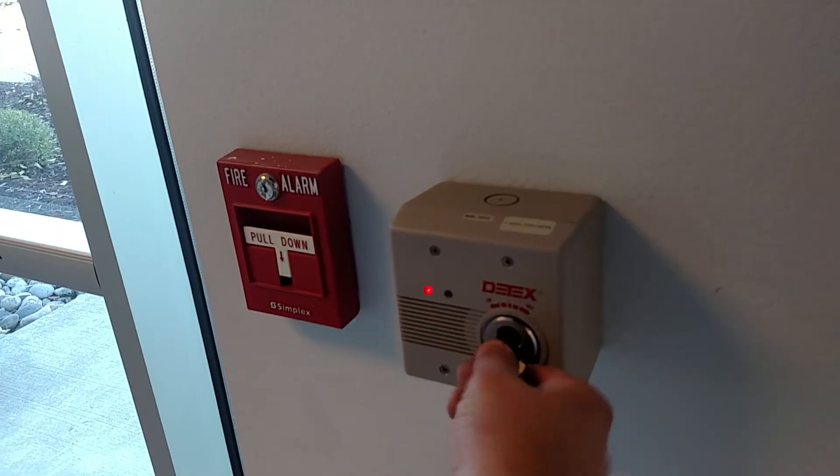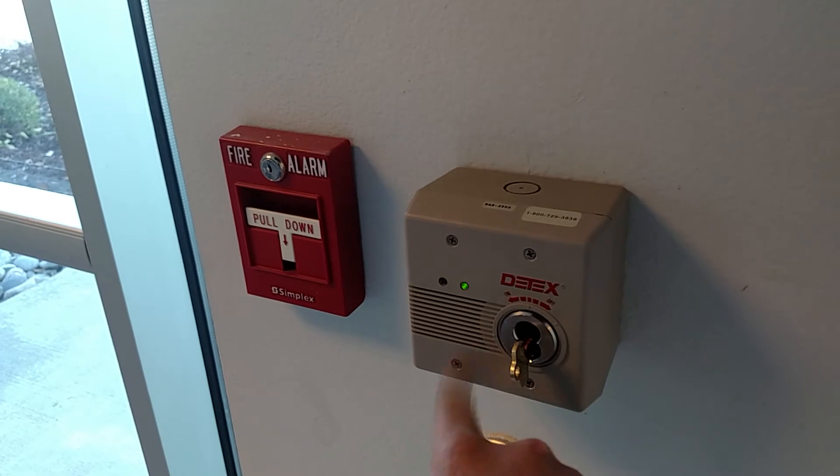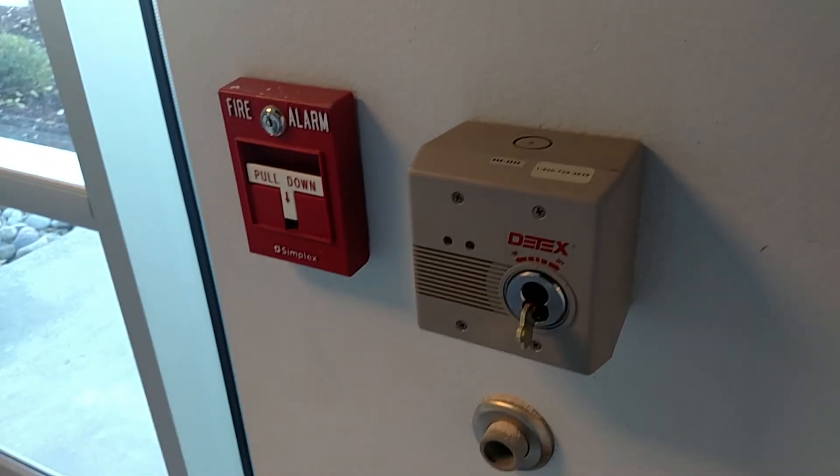If you need to arm it back up, you're going to have the 15 second arming period. But if you don't want to, or if you need to disable it, you can turn it to the off position. Thank you.